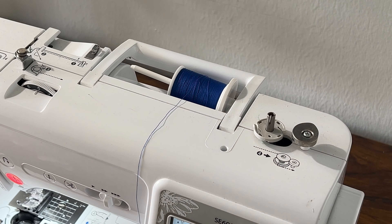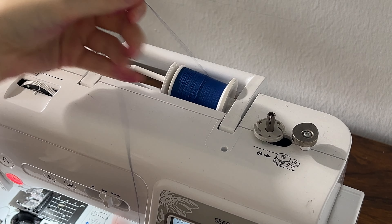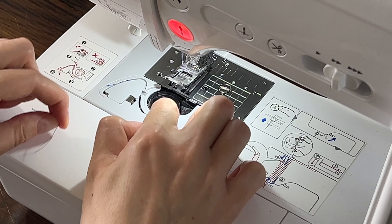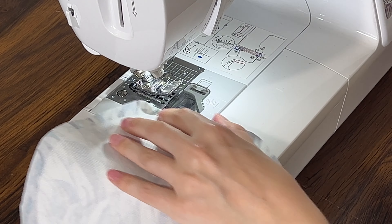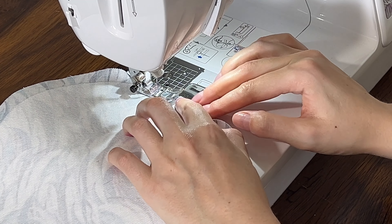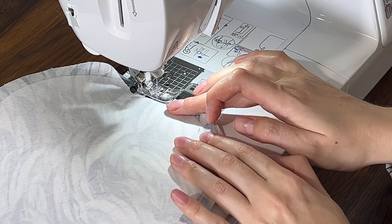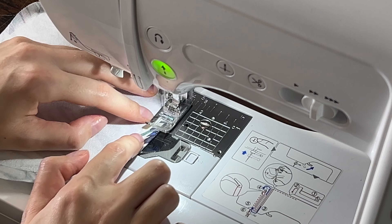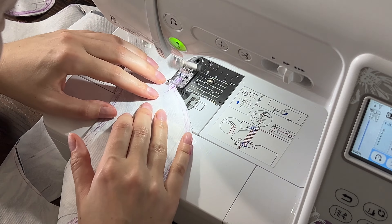And to the sewing machine we go. I stitched inwards the seam allowance of both circles, then the upper edge of the petals, and afterwards I cut off the excess leaving about 1 to 1.5mm at the edge so that when we turn it around we have crisp lines.